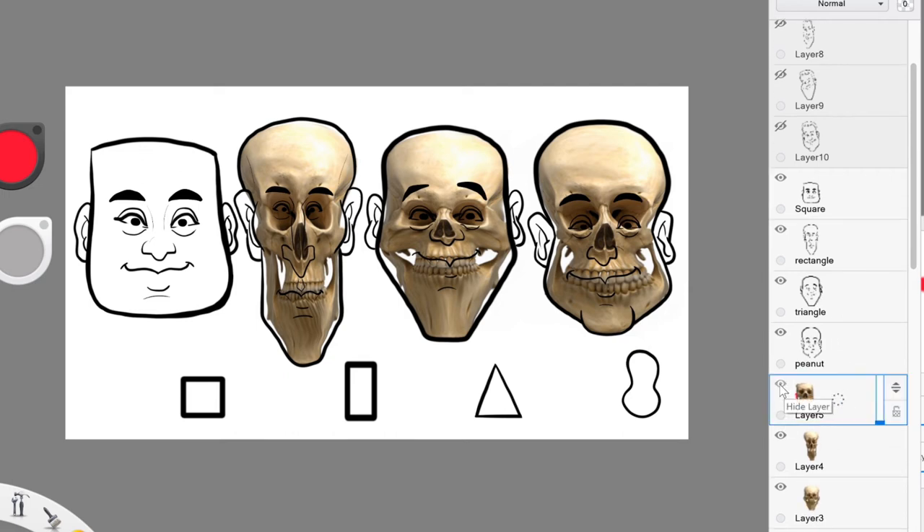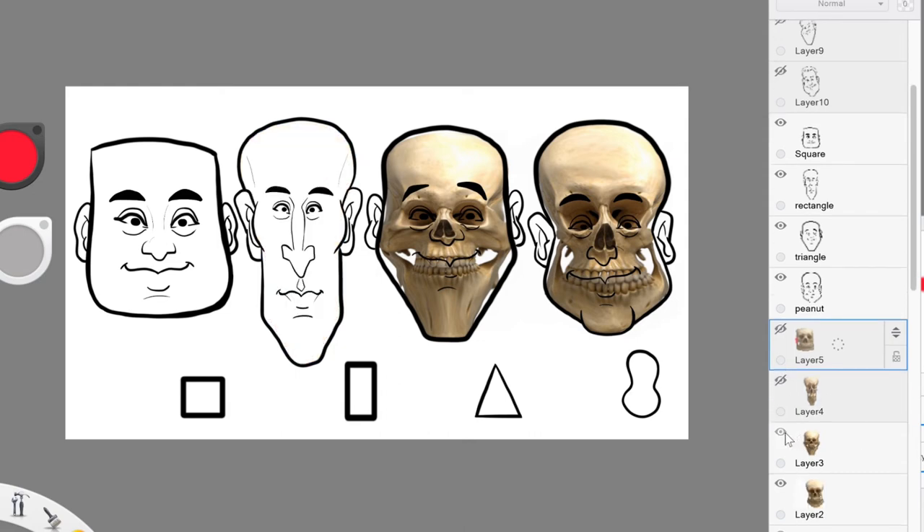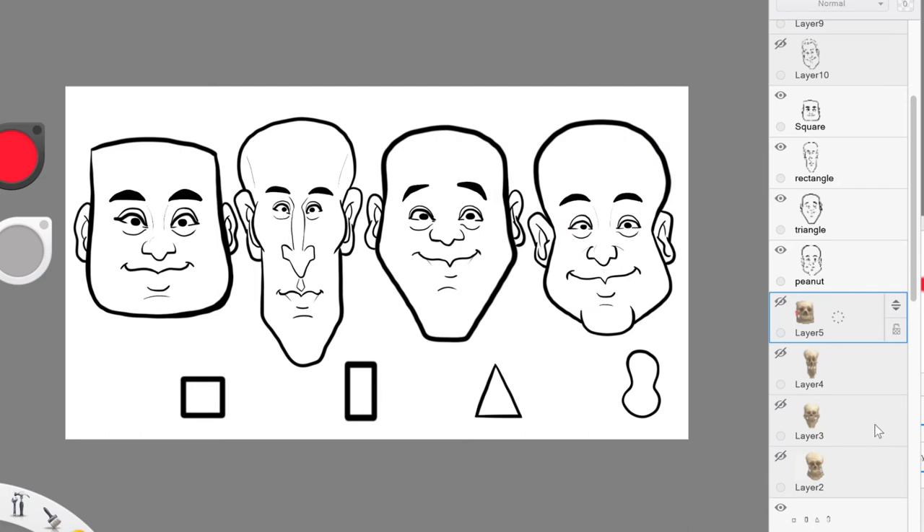Let me go ahead and turn off these guides — so we have the square, rectangle, triangle, and peanut. You don't always have to draw so literally as a triangle or a square; this is just a starting point to introduce those who want to learn how to draw caricatures or know what it is they're actually manipulating. You're not just creating random head shapes. What's directly underneath is the skull — the cranium and jaw — and as you manipulate those points, you're going to get a different head shape.